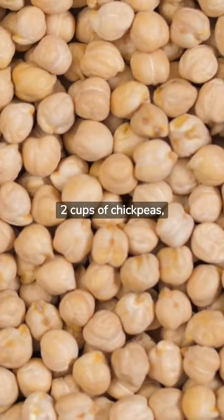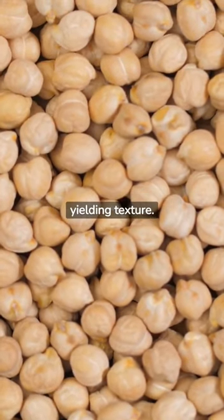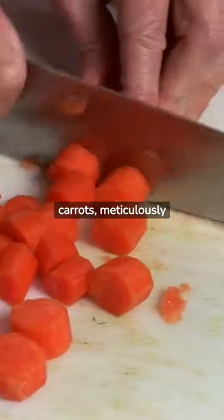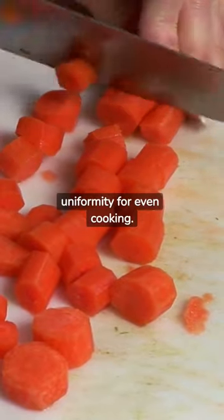2 cups of chickpeas, sourced either from a trusted can brand or boiled to perfection until they achieve a soft, yielding texture. 2 medium-sized carrots, meticulously diced into half an inch pieces, ensuring uniformity for even cooking.